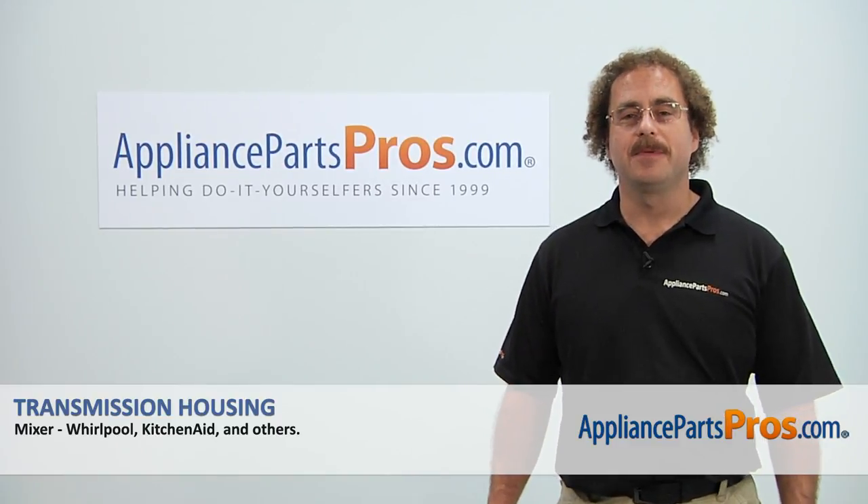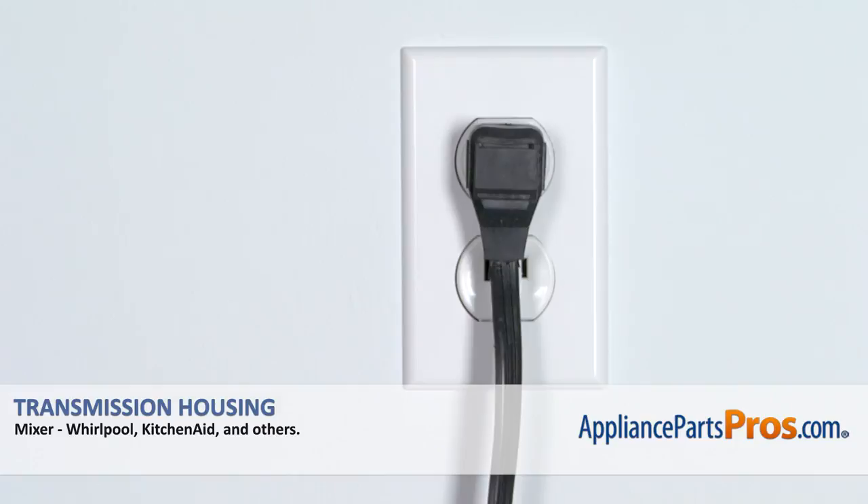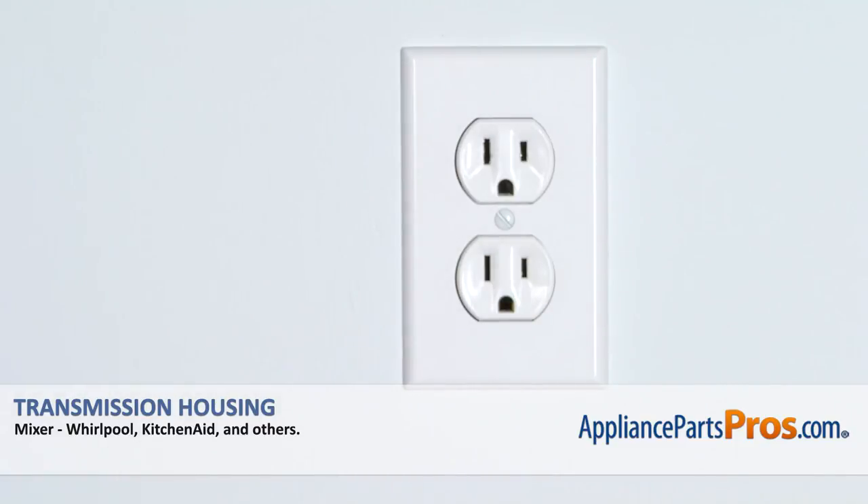Hi, this is Matt with AppliancePartsPros.com. Today we'll be showing you how to repair your appliance. Remember, anytime you work on an appliance make sure it's unplugged or the circuit breakers are off so there's no chance of electrocution.